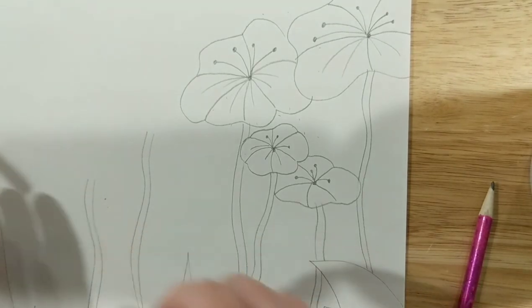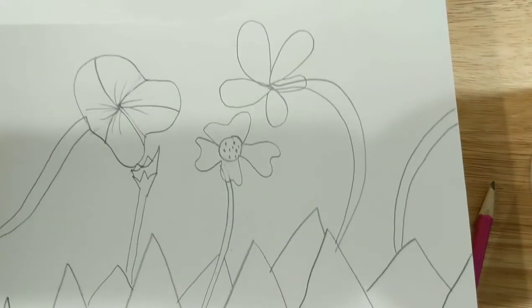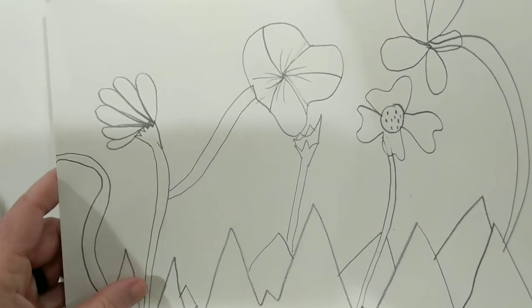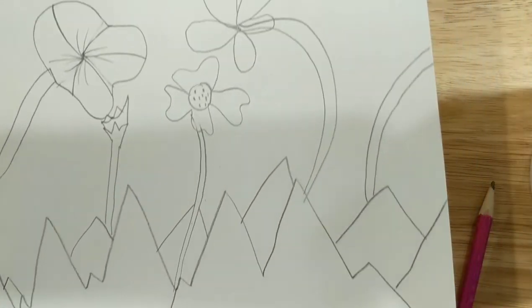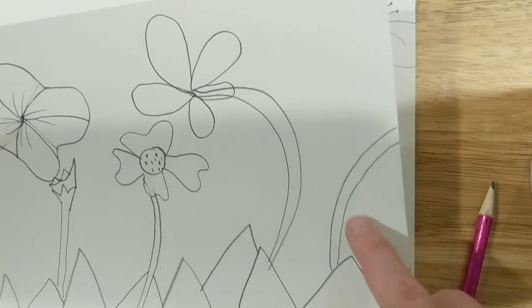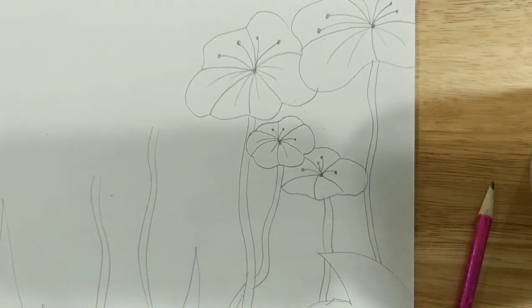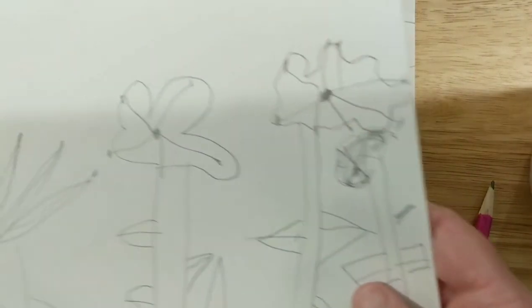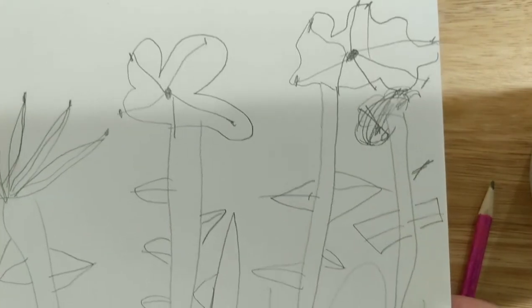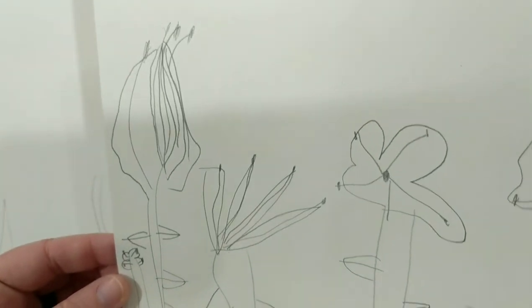Let me pause and show you Ashlyn and Aria's art. Ashlyn's got a lot of different variations of flowers — a lot of overlapping, filling the space up really well, with things going off the edge of the paper. Very good! Aria has some great flowers and she's already added her leaves. Very nice. Good job.